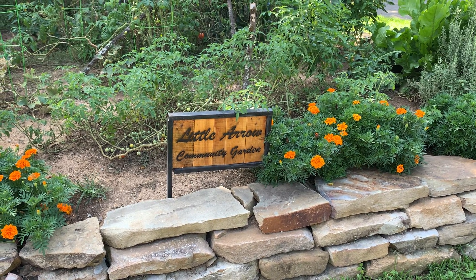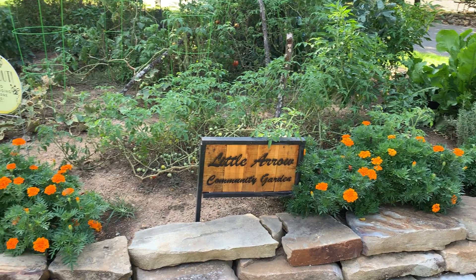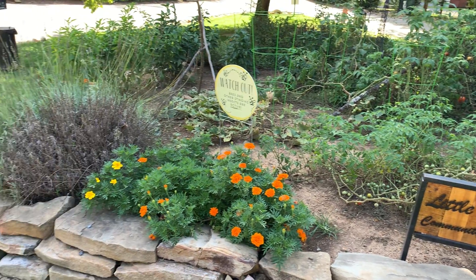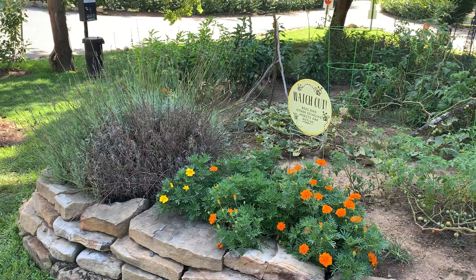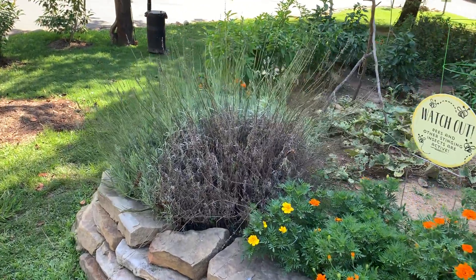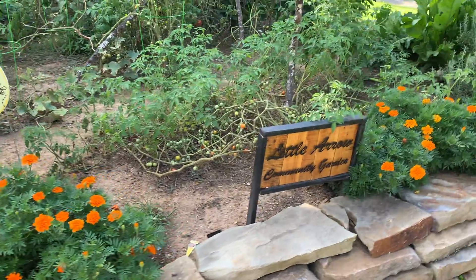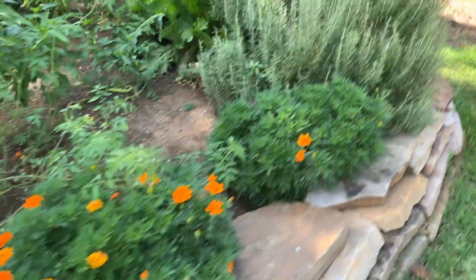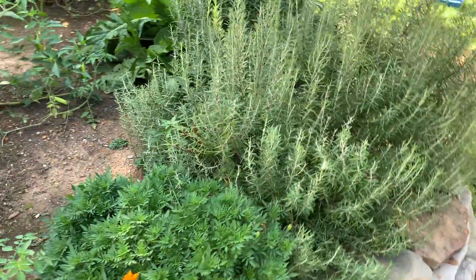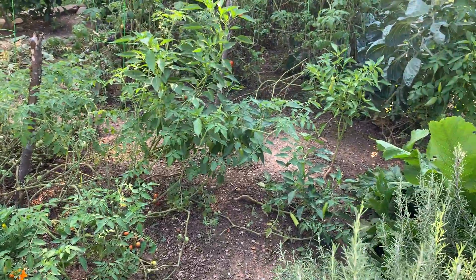This could be my favorite part that I'm inspired to do. How cute is this? It's a community garden with fresh lavender, marigolds, little tomatoes, and rosemary. And those are peppers right there in the middle.